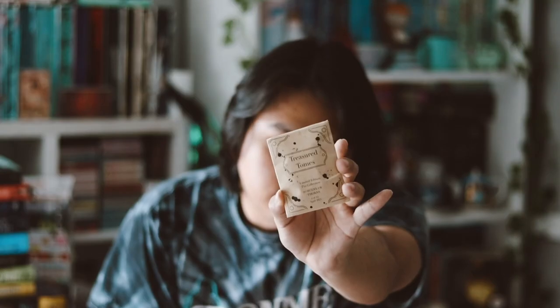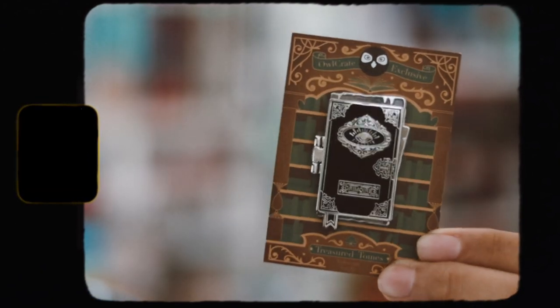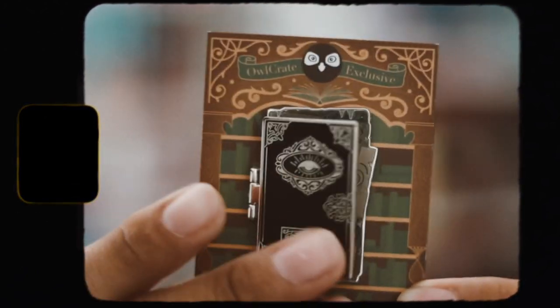The last item we have is our treasury — another collectible for this year. This one is inspired by Sorcery of Thorns, which I do want to get around to reading. These are animal pens and they're black this month. They look really good when they open up. I love these animal collections they're doing this year — they're very nice.